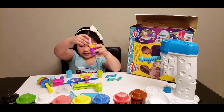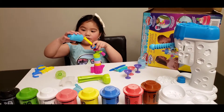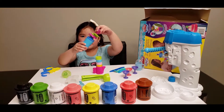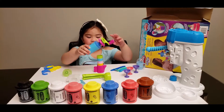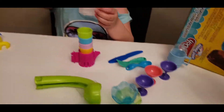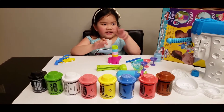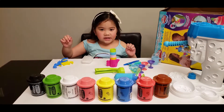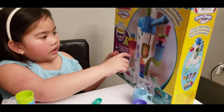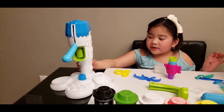Here is the ice cream cone — stack it up! Colorful! So let's go put it in. This one's where you make sprinkles. Sun-dye cups — this one's for making ice cream. But we still need to put all the parts together in the cone holder. And now here is the ice cream maker!